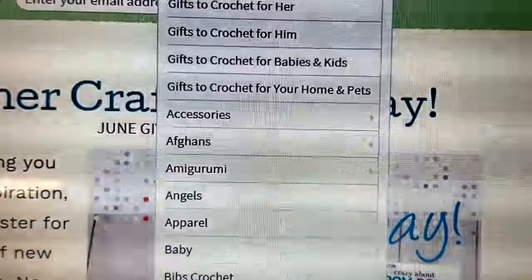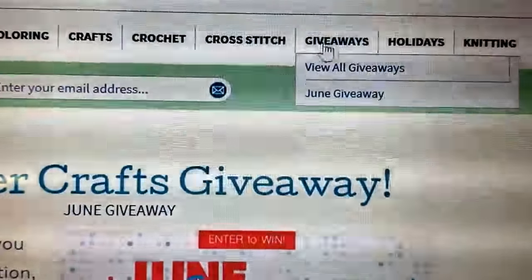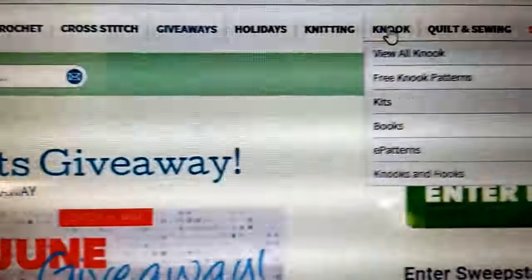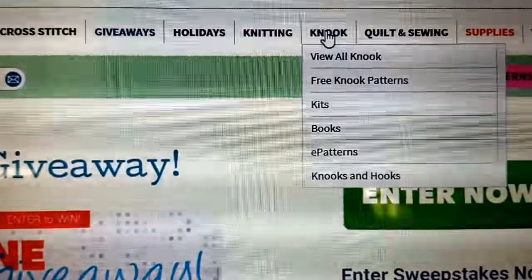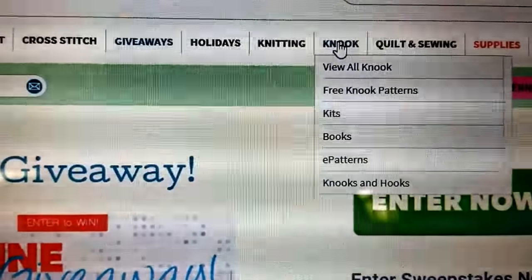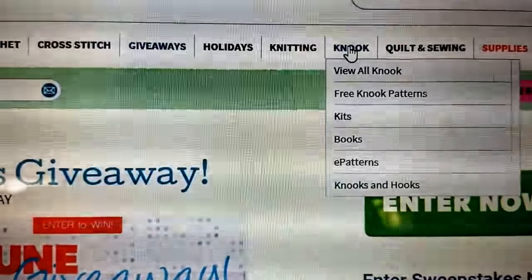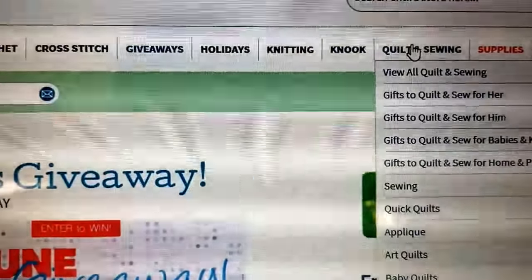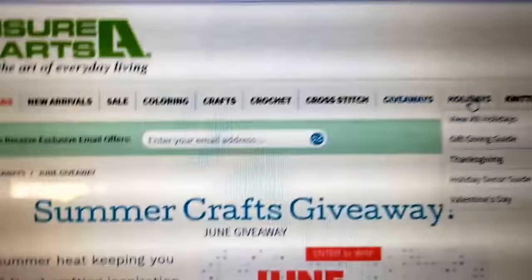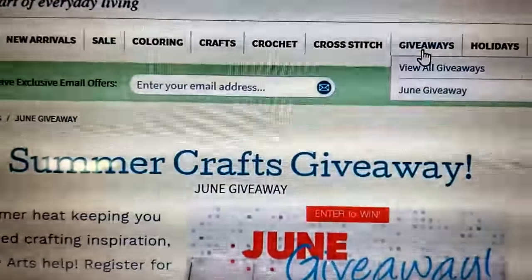There's a variety of craft patterns you can either order as books or download. You can also get cross-stitch and holiday books, knitting, and the nook is something that Leisure Arts specializes in — there's a type of pattern you can take a look at. There's also quilting and sewing, different supplies, and some yarn.